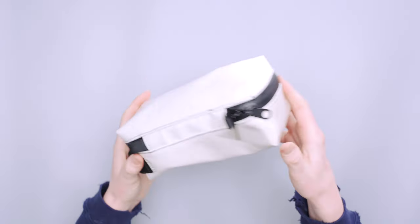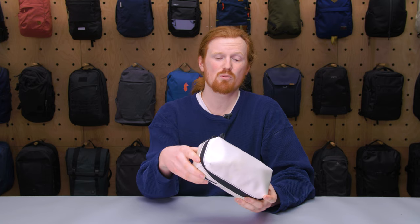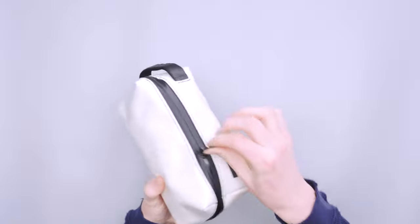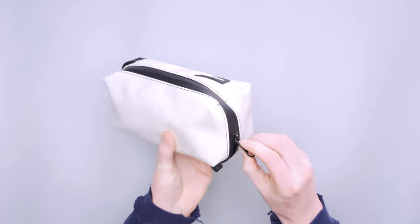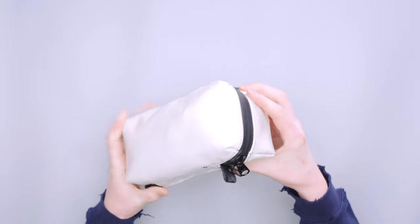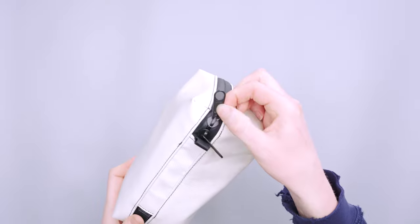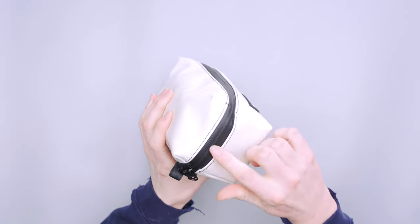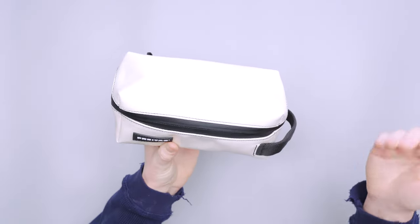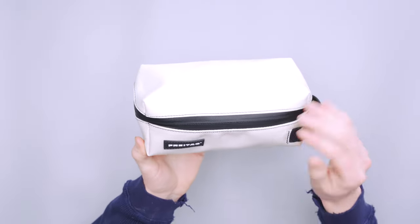We're not sure what brand the zippers are, but they're very smooth. Around the corners when it's full it is a little slow, but they don't get caught up even when packed full. The zipper tags are large, and if they get wet they're slippery, but there's a hole so you can grab on for extra pull. They also have weather sealing, which will keep stuff out — and hopefully keep spills in.